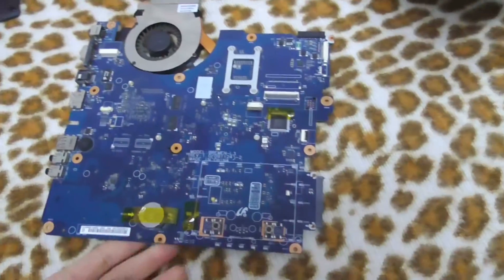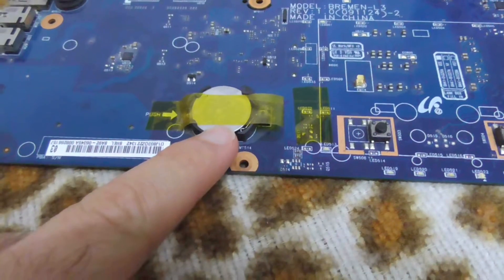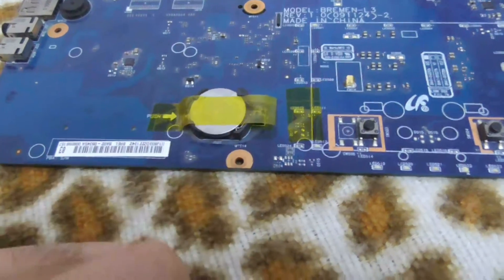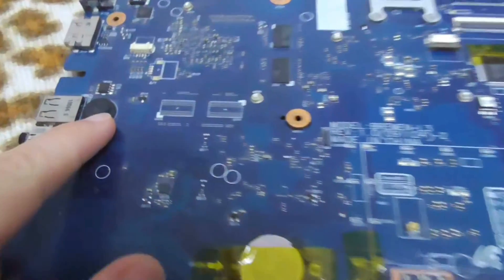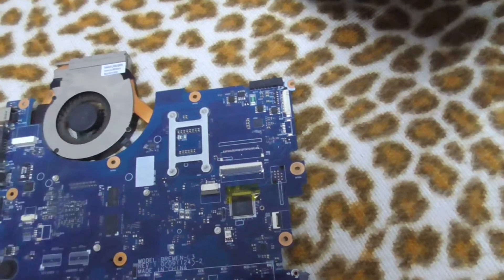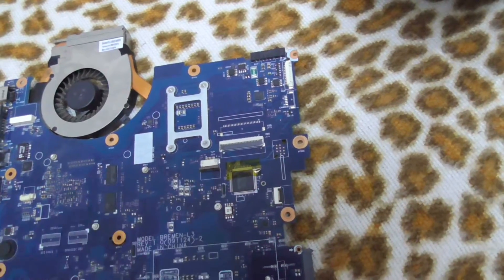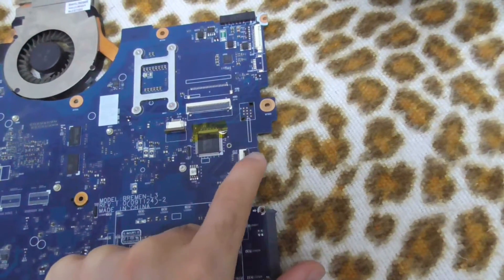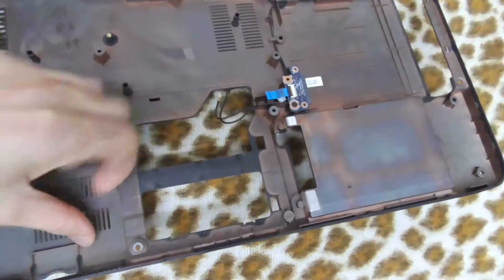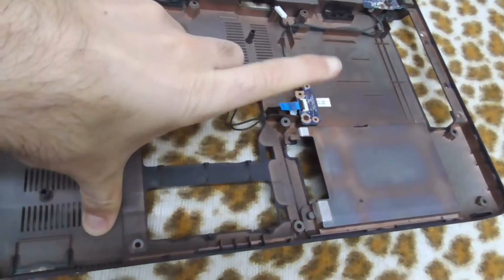On the other side, we have the clicks for the mouse — left and right click. We have the battery for the BIOS to keep the settings. That could be a speaker. The fan. The connector for the keyboard and mouse. Another connector on the side — yes, that's for the CD-DVD drive, which is here.